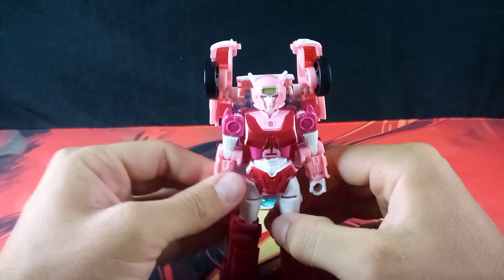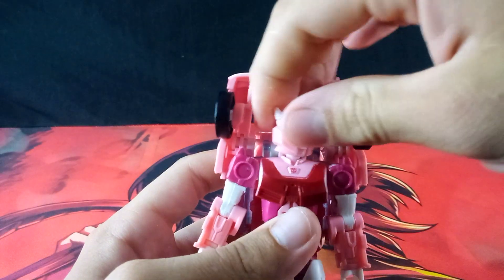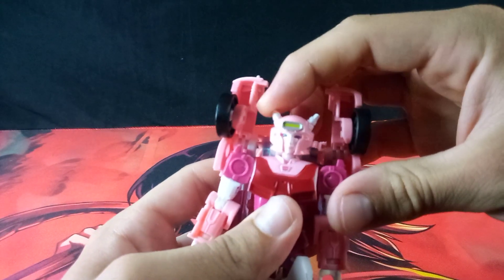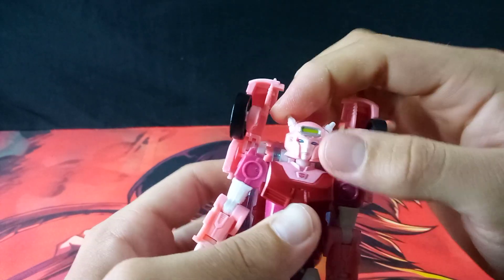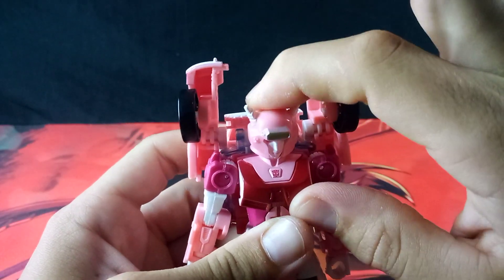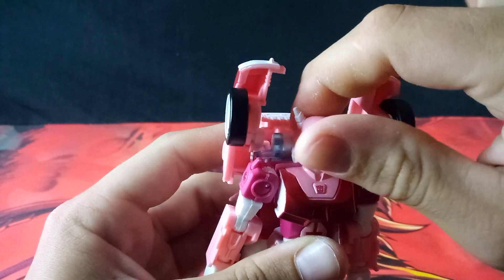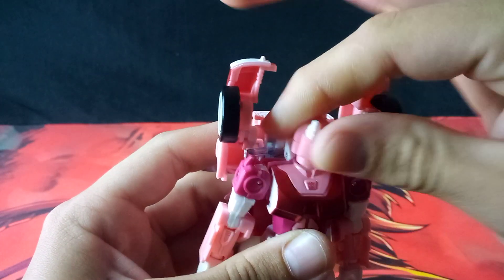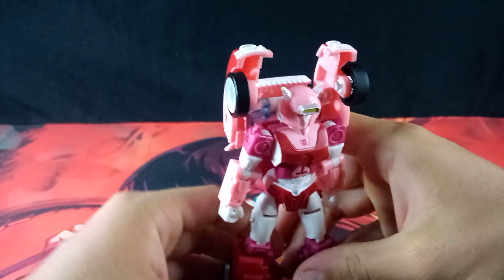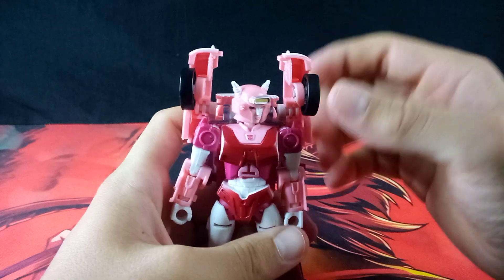Moving on to articulation: the head is on a ball joint, but the ball joint is really only able to swivel around. She can look left and right no issue at all. However, tilt side to side is next to non-existent, as well as the up and down — she can only look up and down a limited amount. At least on my copy, her left and right swivel is pretty stiff, but at least it doesn't spring forward whenever I'm trying to swivel her head around, so that's a plus.